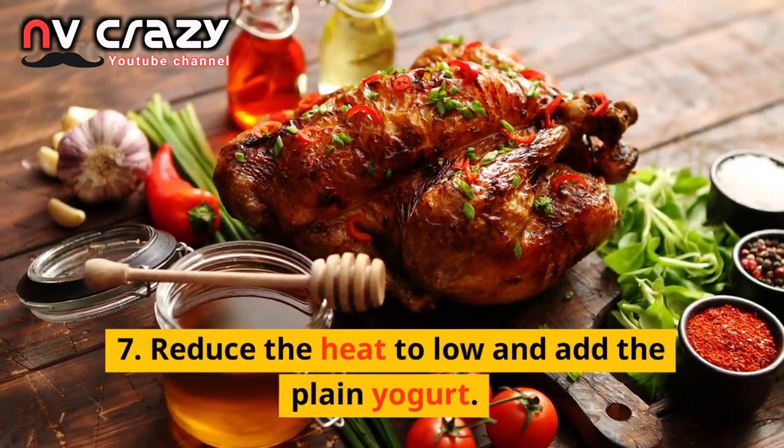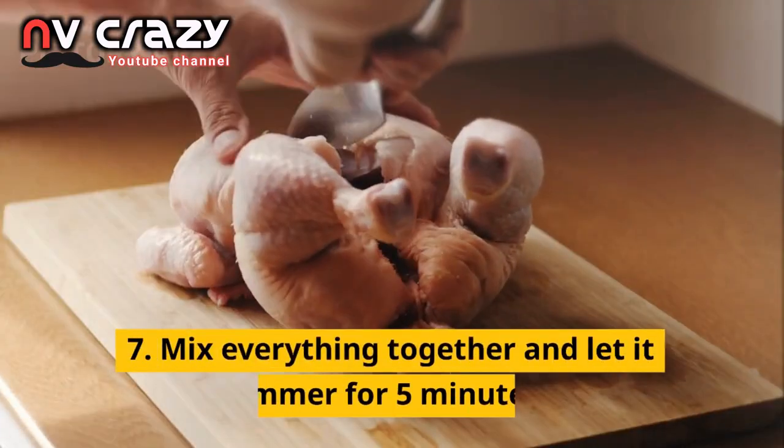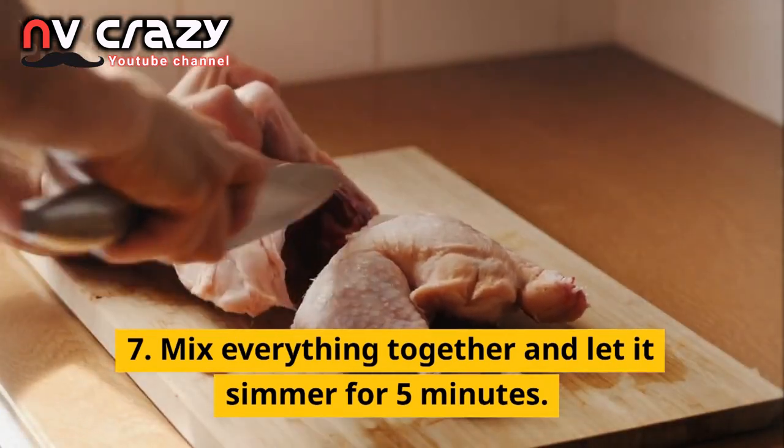Reduce the heat to low and add the plain yogurt. Mix everything together and let it simmer for 5 minutes.